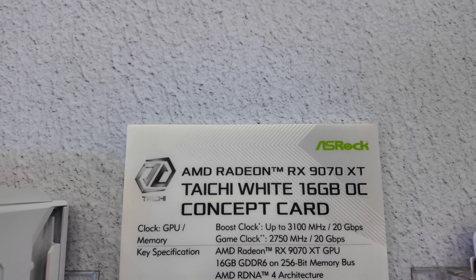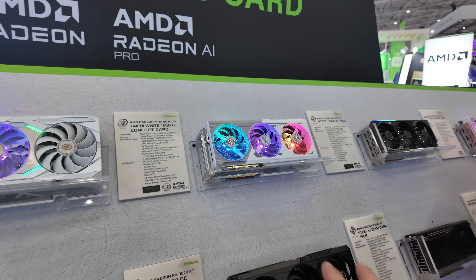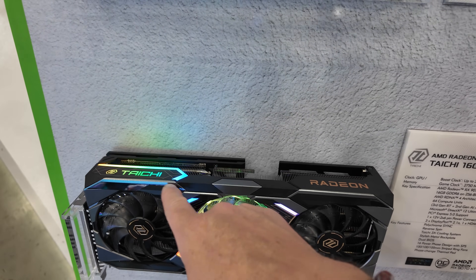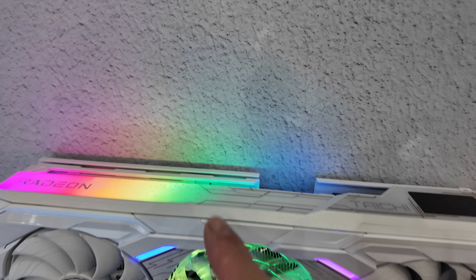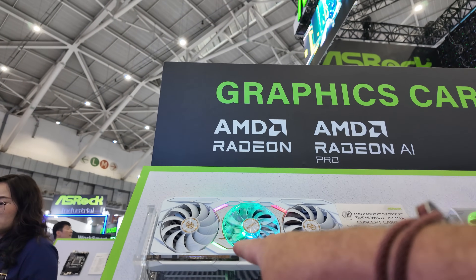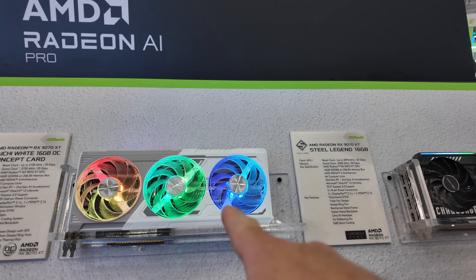First and foremost, this is the Tai Chi white — and it is a concept card. They have other white options; the Steel Legend is available and they do them in black as well, but they're looking at doing a Tai Chi in white. The lighting on the white one is much softer compared to the black one. It's relatively new, it's not out yet, and they don't know whether they're going to launch it.